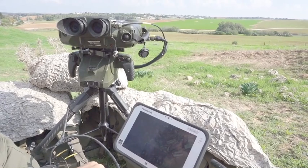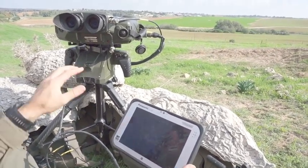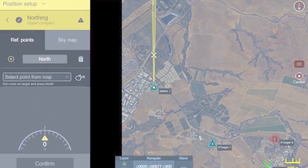Right now we are located at station one, so I choose station one and confirm. This is useful if you have GPS jamming — you can actually continue to operate with the system because it is not dependent on the GPS.